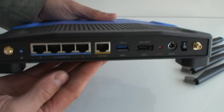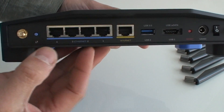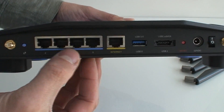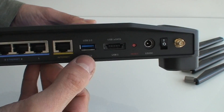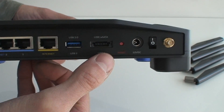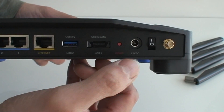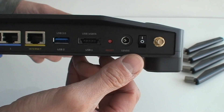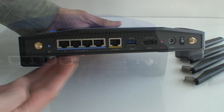Looking at the back, there are your four ports, a WPS button so you can quickly set up devices, and a single WAN port that you'll connect to your cable modem. There's a USB 3.0 and your eSATA/USB 2.0 combo port — which is nice and new for a router — plus reset and power.